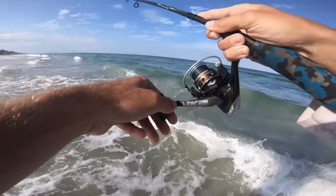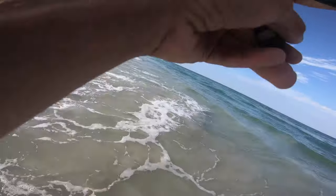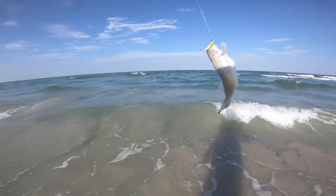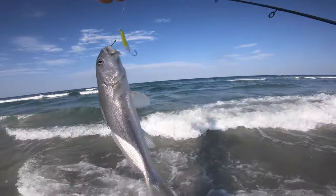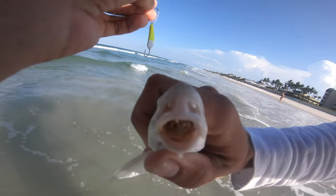Nice — come on, there he is! Another little baby whiting, not that big. You can catch these anywhere in Florida. Crushed it — look at that sand flea in its mouth.